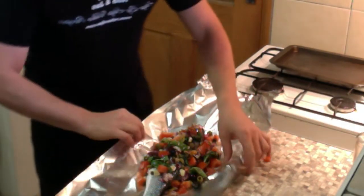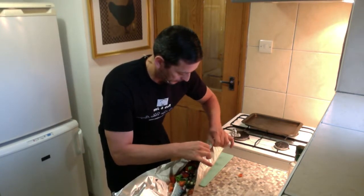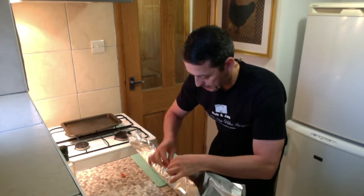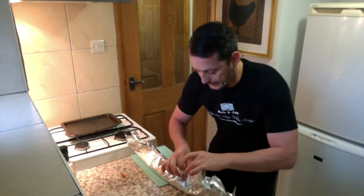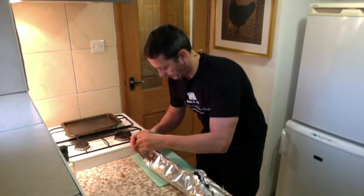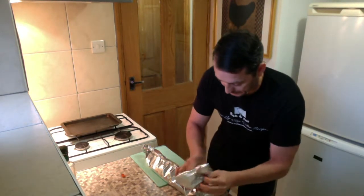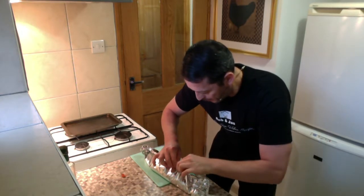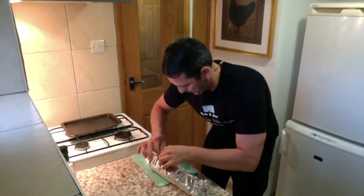This is very important when closing the sea bass — make sure you close it properly. We do not need to leave air coming out. The reason why is because we need the sea bass to cook with the steam inside. If the air escapes, it takes much more time to cook and we lose all the aroma and the flavor.